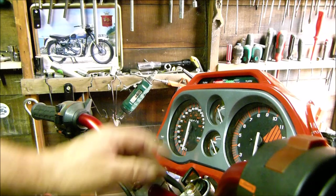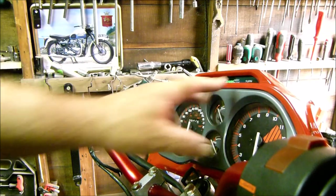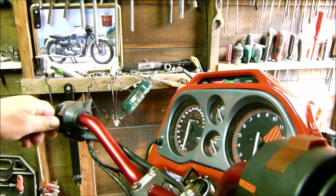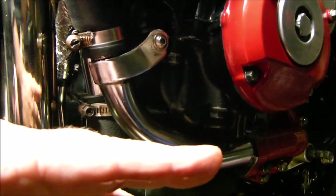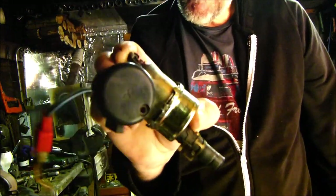Number one: the turn signals have stopped working. When we put the ignition on, yes we get the neutral light, we get the oil light, but when I turn the turn signal — nothing. Number two: we had an oil leak on the side of the engine with a brand new gasket. Number three: it was only firing on three cylinders. Number four, and the biggest worm in the can, is the fuel pump. Let's get investigating.